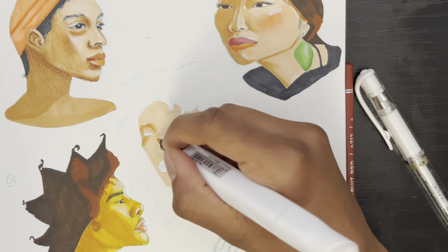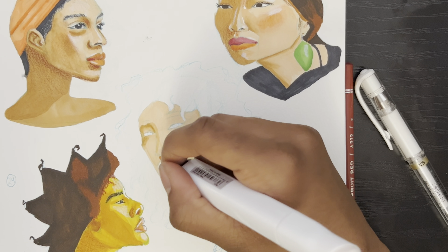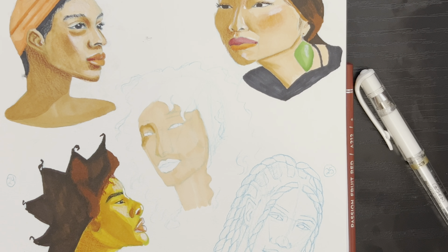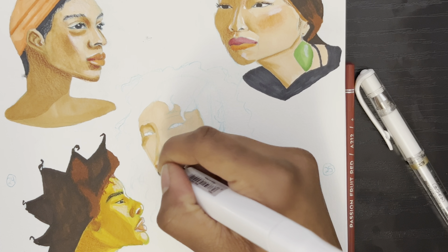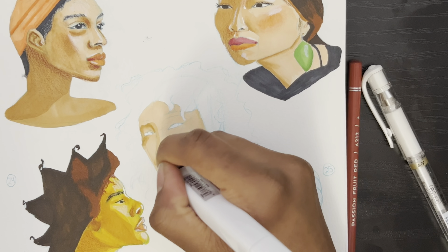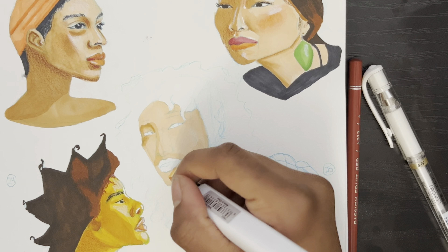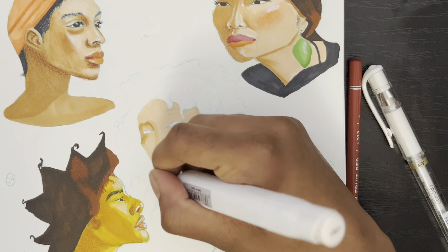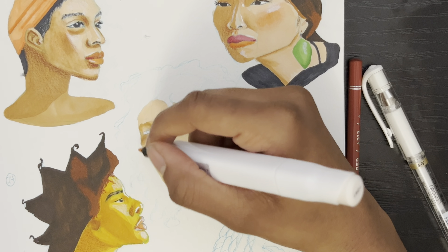I mainly work with digital art — there are a bunch of videos on my channel of me working with my iPad in Procreate, so make sure to check those out. I also work with markers, colored pencils, and gouache, so look out for those videos. Now let's get back to this piece.